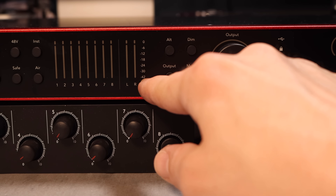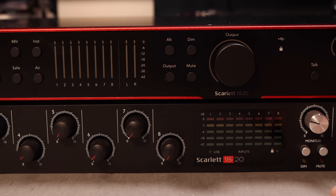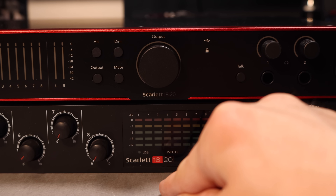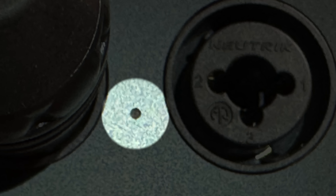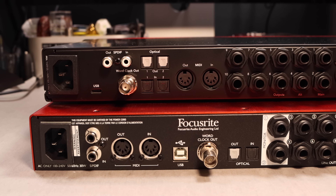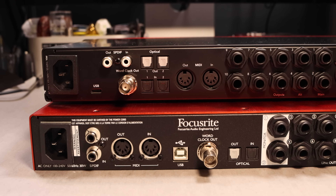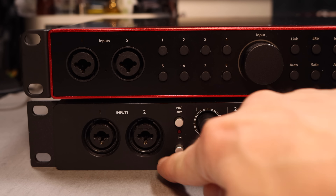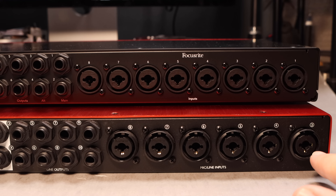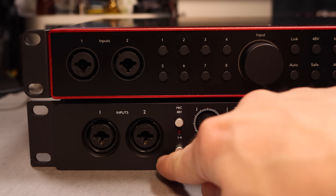The 2nd gen has no output meter and only has a granularity of five LEDs, while the 4th gen has a much more granular meter and also includes an output meter. The 4th gen has an alt monitor output and a built-in talkback microphone, with the mic between the XLR combo jacks on the front. On the rear they are very similar. The 4th gen has USB-C while the 2nd gen has a USB printer cable. You get two optical inputs and two optical outputs on the 4th gen versus one of each on the 2nd gen. Both have 10 quarter-inch line outputs. The 2nd gen has six combo jacks on the rear, while the 4th gen has eight combo jacks on the back plus the two on the front, with the front jacks taking control over the rear inputs for channels 1 and 2.